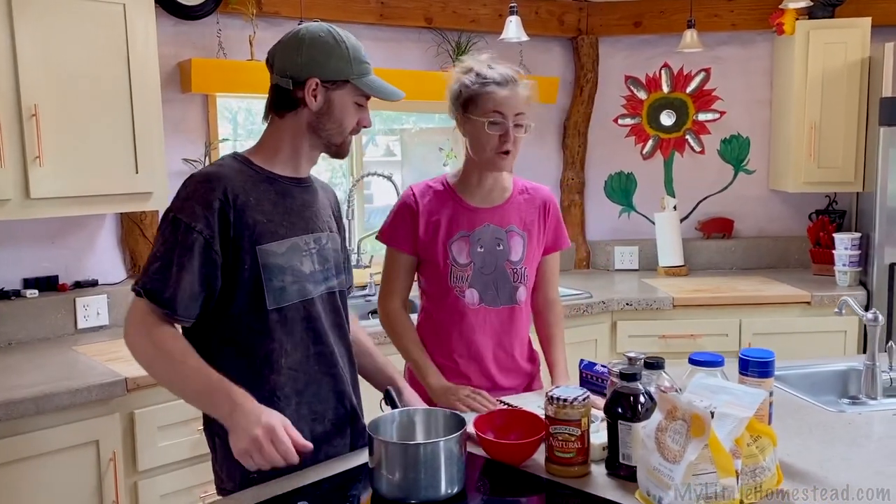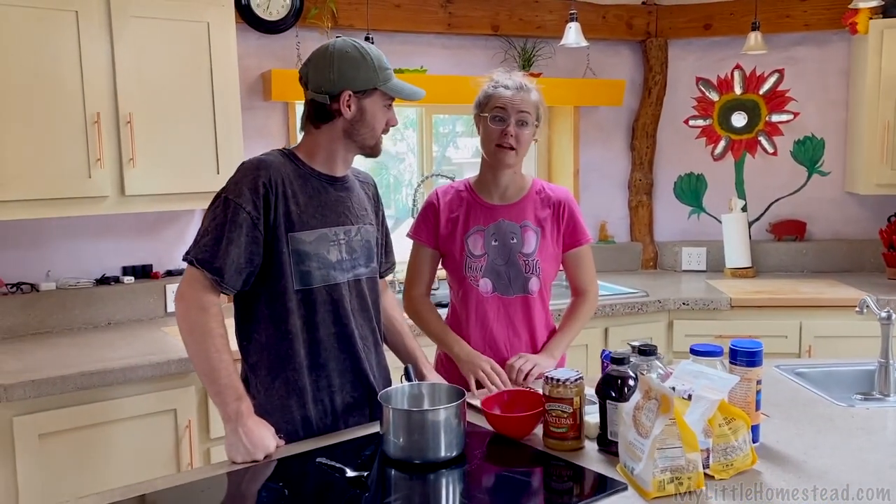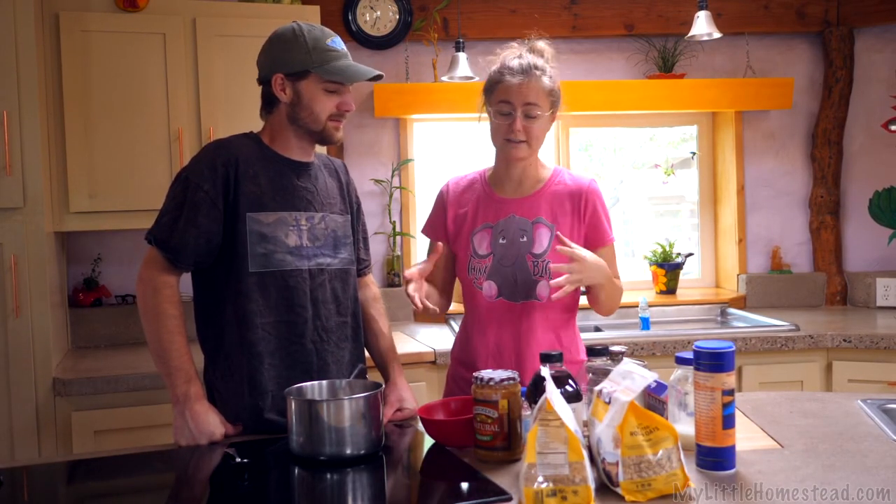Hello and welcome to another episode of Brie Barely Bakes. Bryson is going to be showing us his no-bake recipe that he is famous for in this household. We have done this recipe before on a live stream years ago, but Bry, you've made a few modifications to the recipe, and we thought it would be nice to have a little concise video if you would like to follow along with this recipe and make it a little easier to do.